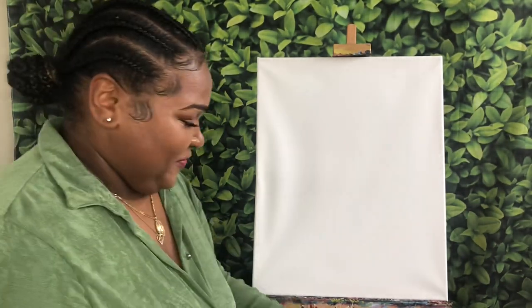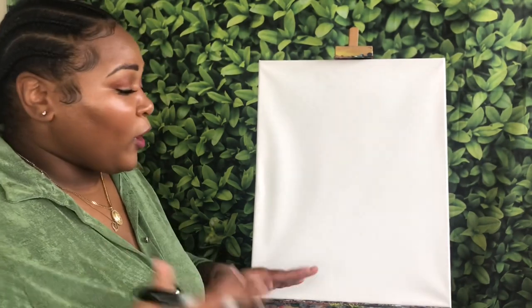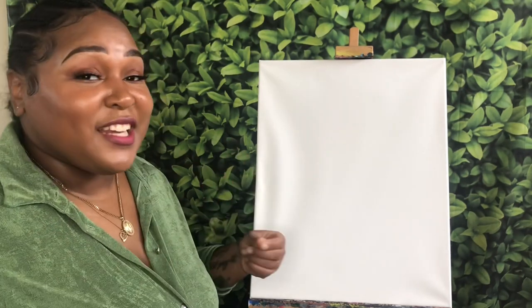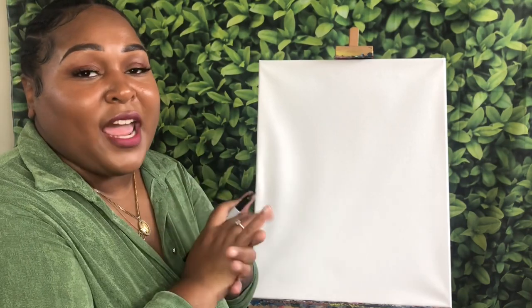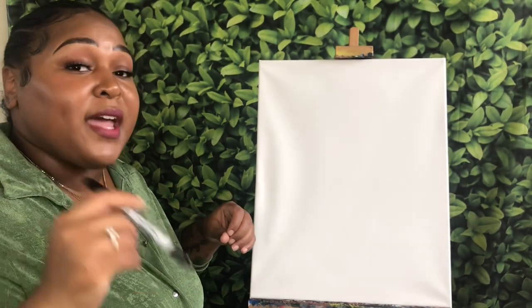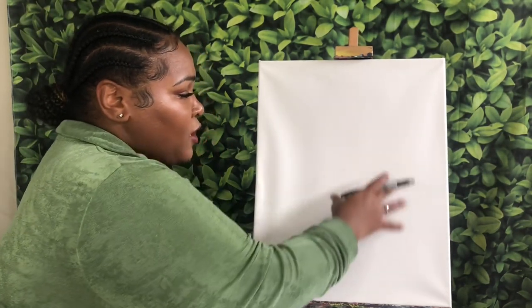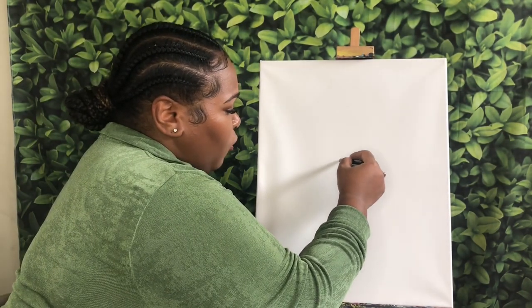Because this is an international women's painting, we have to paint women — but we're going to be painting a few different women: different colors, different nationalities, different backgrounds, all of those things, because it is International Women's Day. I'm going to start off with just my marker or your pencil. If you have a pencil, I do suggest starting with that so that you can erase any mistakes.